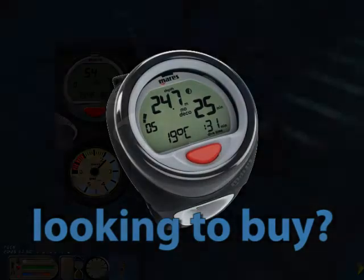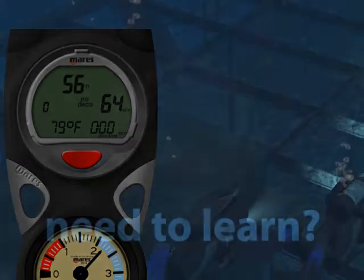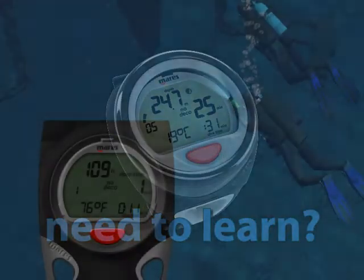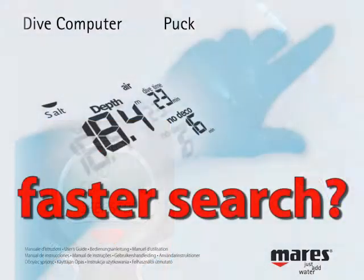Are you considering buying the Maris Puck personal dive computer but would like to first see how it works? Do you own a Maris Puck and would like to thoroughly learn its operation? Want a more effective way to find the information you need?